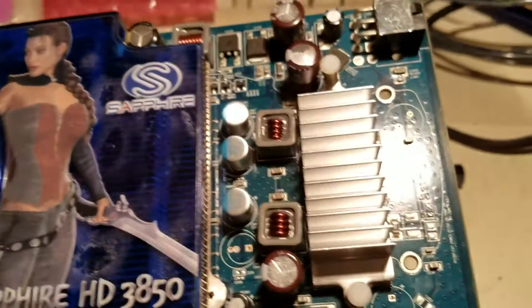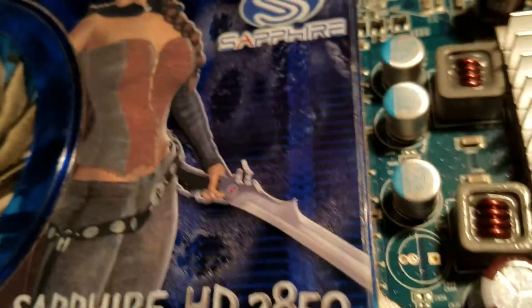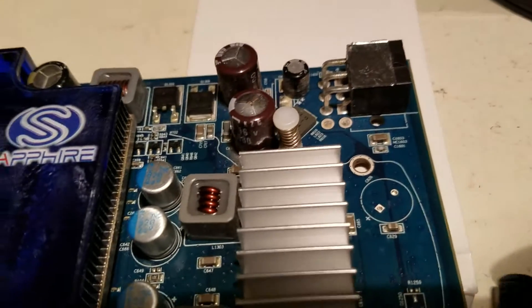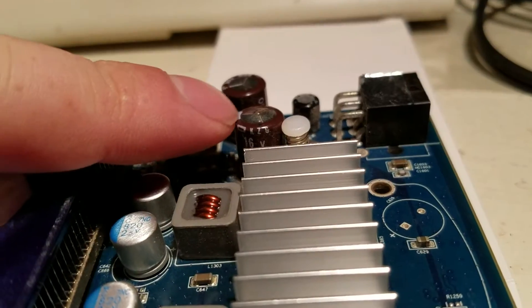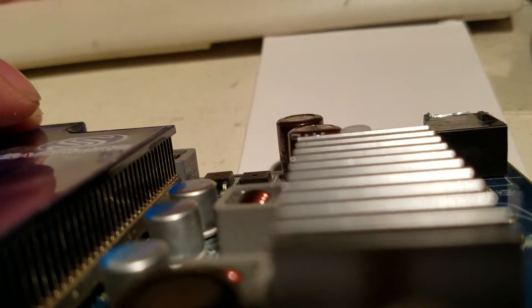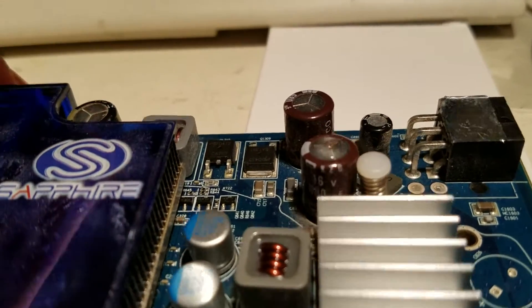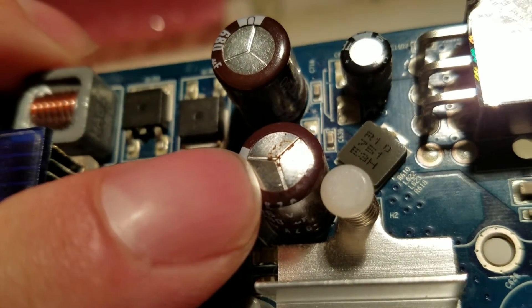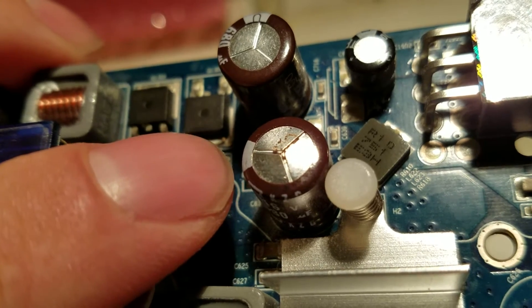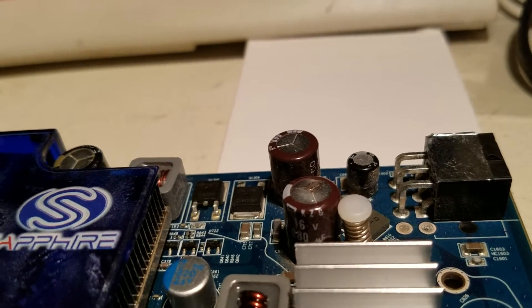I don't know what it is with me and capacitors. My video card — this is an old card I still use — this capacitor right here is lifted up and it's no good. I replaced this one about a year ago. Now this one right here is leaking at the very top, it's trying to leak its yuckiness, and so I need to change it. I run two displays off this so I can't be without a computer.